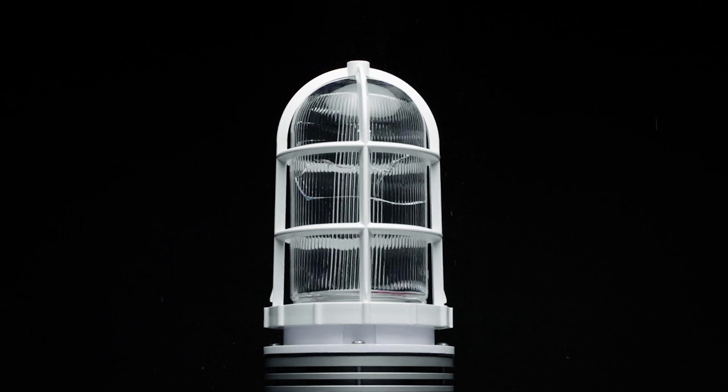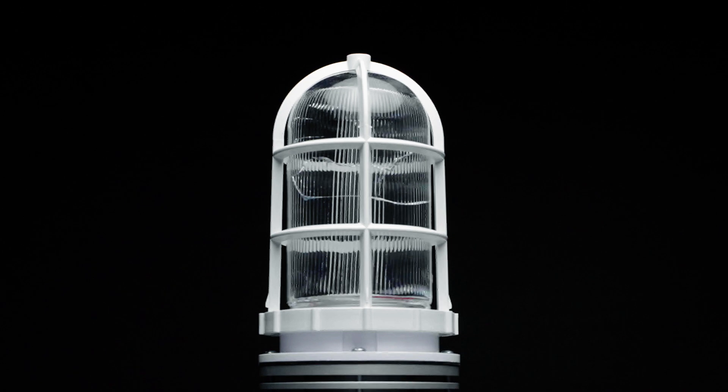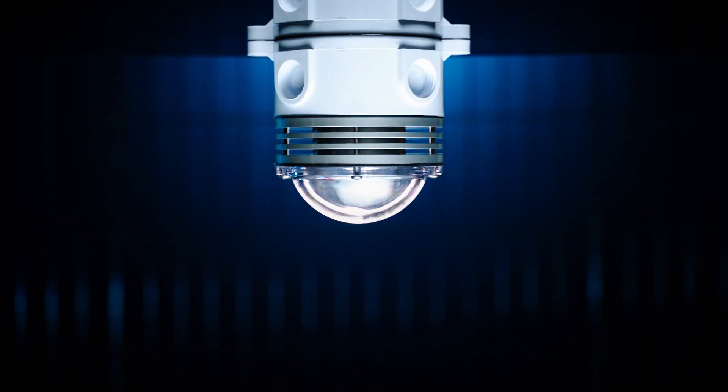Broken glass allows moisture and debris into the light source area, and is a hazard for people and animals that may come in contact with it. This led to the latest evolution of Canlitt's Vaporproof line: the Canlitt Puck.